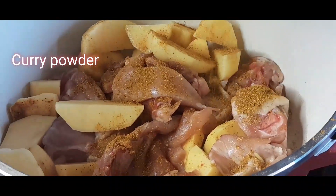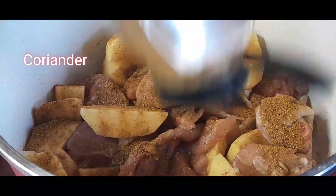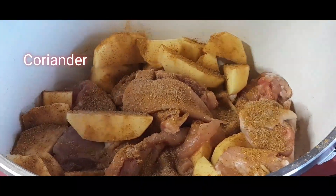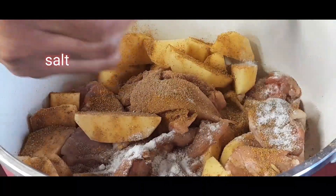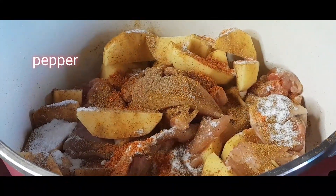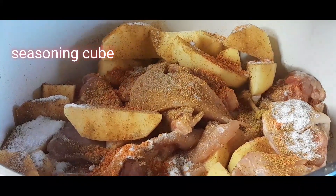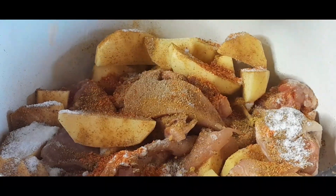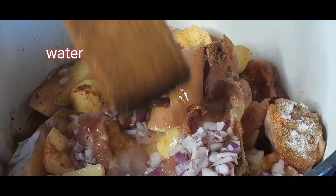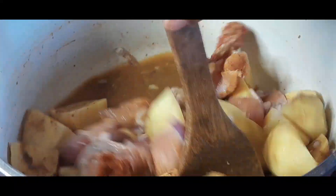I'll go ahead and add curry powder — I added a lot of curry because it's a chicken curry sauce. Then I add a little coriander. Don't be too generous with your spices: pepper, salt, coriander, seasoning cubes — please don't overdo them so they don't overpower everything. I also used sliced onion here; you can choose to use onion powder.